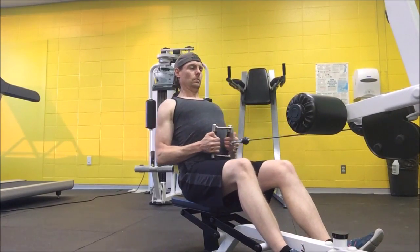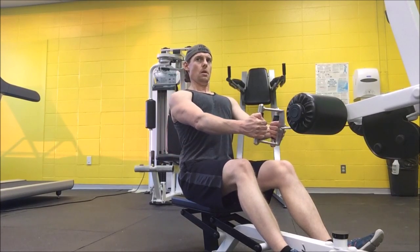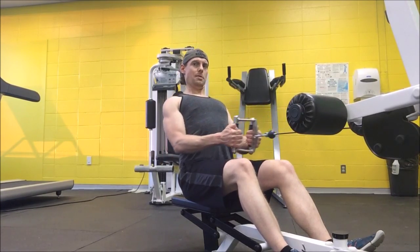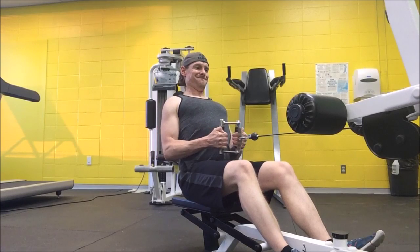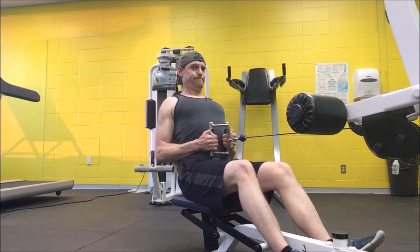Cable rows are another great way to work those lats. Just make sure you're giving a nice squeeze — try to squeeze your shoulder blades together at the back end of the movement, and then return nice and slowly.